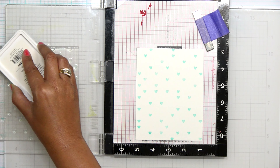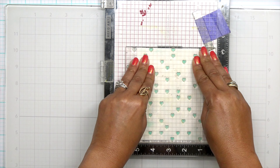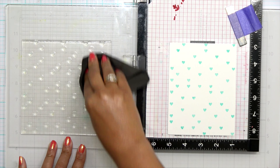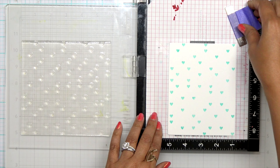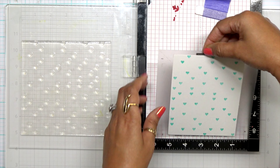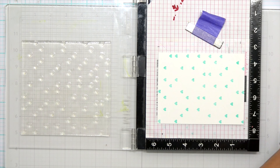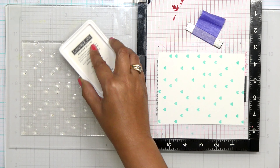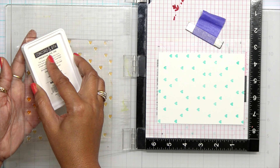I'm going to grab a piece of Neenah Solar White card stock and put a little bit of adhesive on the back. There are little etch marks in there so you can line up your card stock perfectly. This is an A2 — a standard four and a quarter by five and a half card stock — but you can use bigger card stocks if you want. I'm just going to do the traditional route.